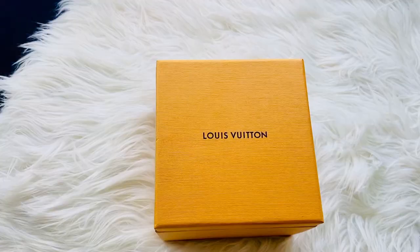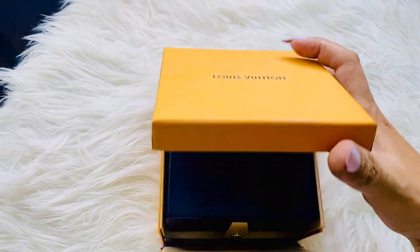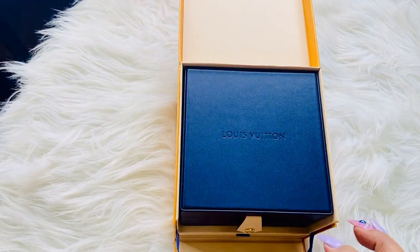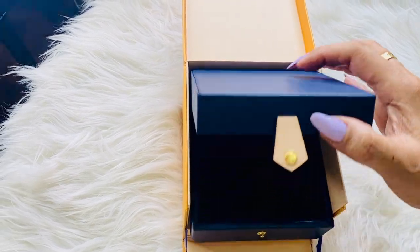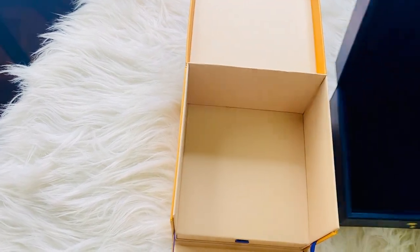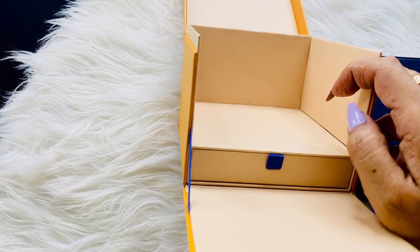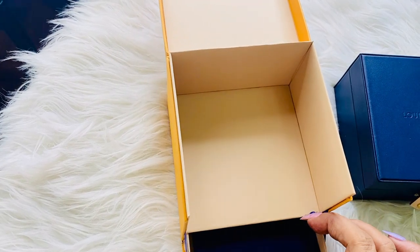Before I talk about the mother of pearl, let me first show you what the packaging looks like. It comes with a cute box — you have LV here, Louis Vuitton on top. When you open it, you can see the pouch. Very beautiful packaging.